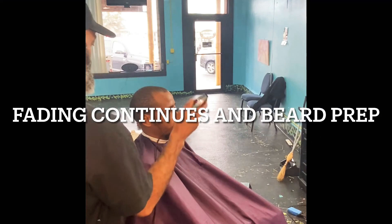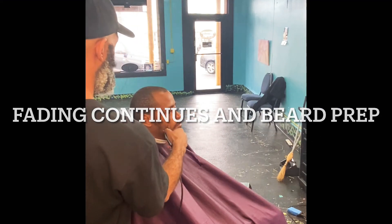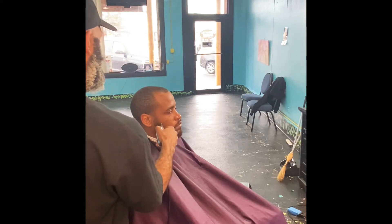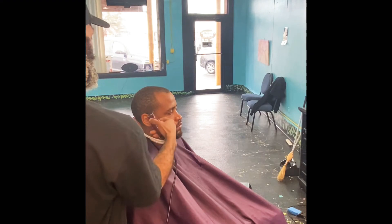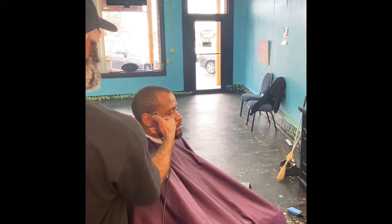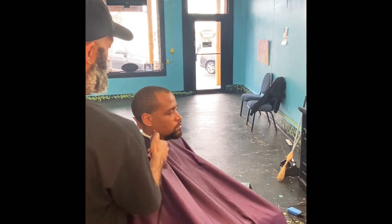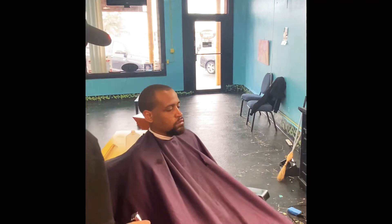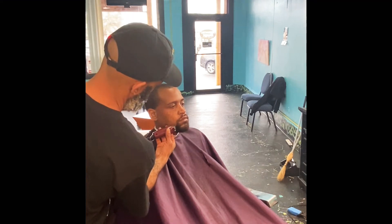Now I'll get ready to tackle two objectives at once. I'll clean up the beard area, because I know that this client wants just a goatee and mustache with the bald temple fade. So now that I clean up this area and get a nice clean palette, before I start my same fading process as before.